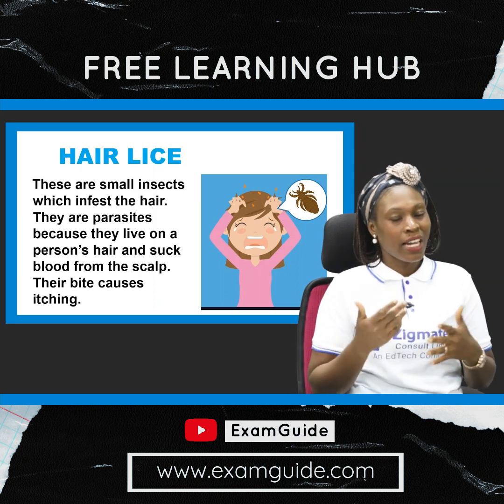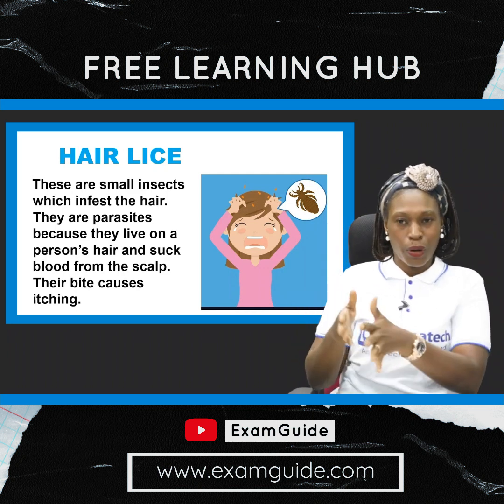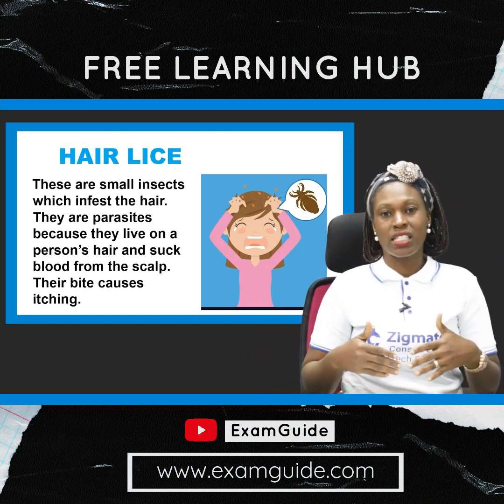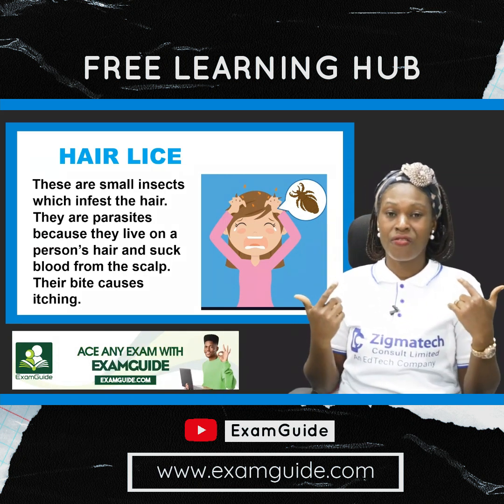My daughter came up with lice and she actually gave it to me. What we did was cut her hair and then burn the hair. We'll see how to take care of all of that in the course of the lesson. But because it is this common now, you have to be very meticulous to make sure your hair is not infested with lice.